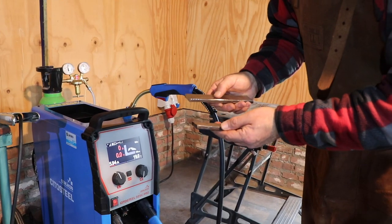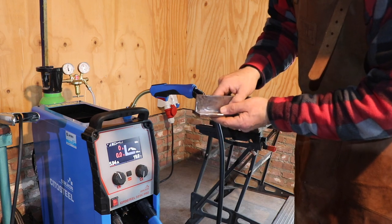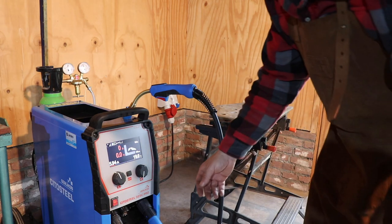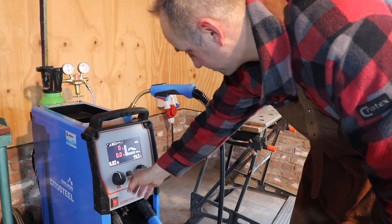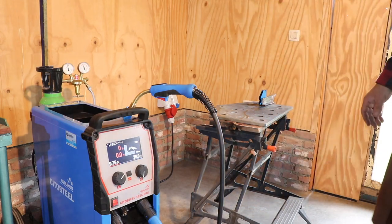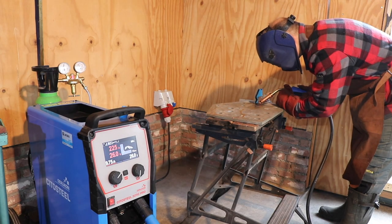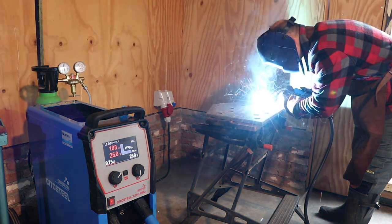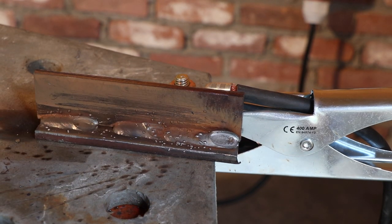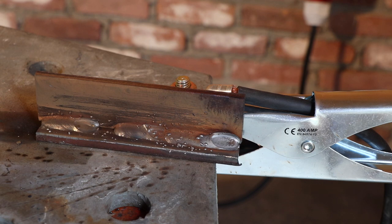The next weld I will make is on 7.5mm steel - make it into a corner weld. One side I will make with MIG, the other one I will use for MMA welding. So let's turn it up to 7.5mm. The welds look nice but there's some spattering, so perhaps one of the settings should be improved for that.